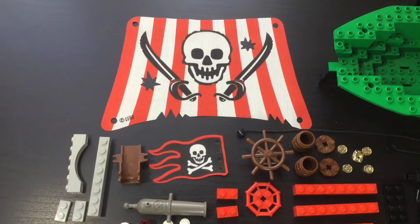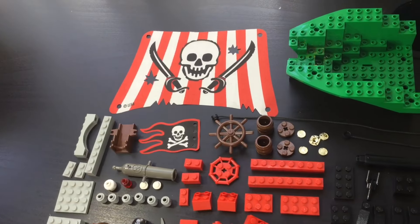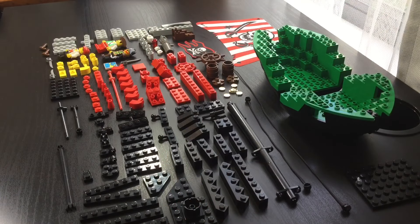The sail and flag are extremely valuable parts, and it looks great — it's just unfortunate that it came on such a small set like this. But you'll only get the full idea of the set once we build it.